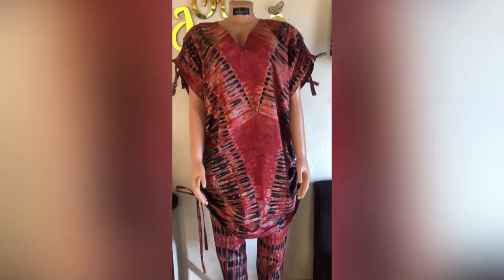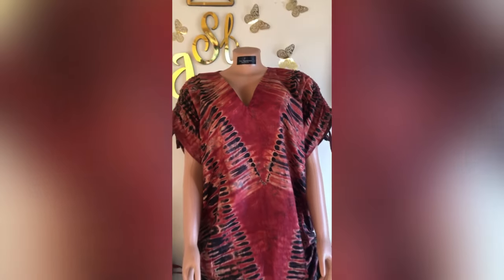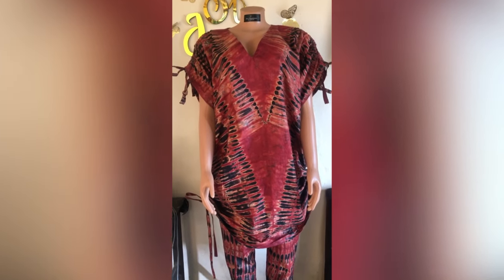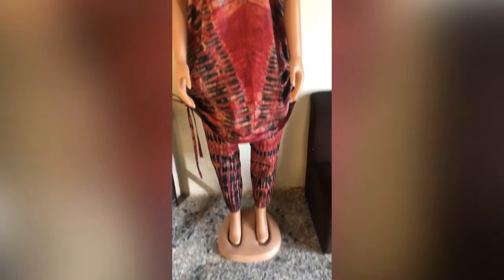This came out very beautiful and it's quite beginner friendly. So if you're interested please kindly watch till the end. Thank you all and God bless you — without wasting any more time I'll be switching over to my cutting table right about now.